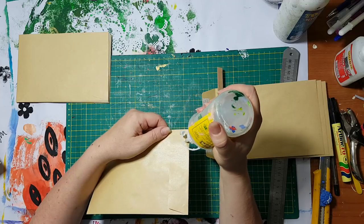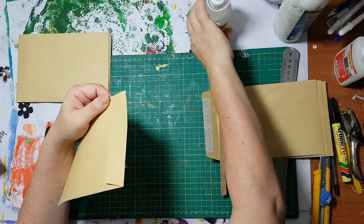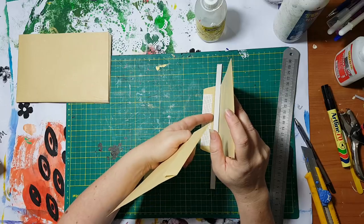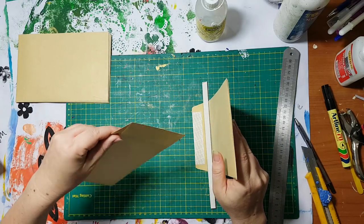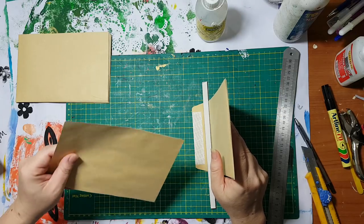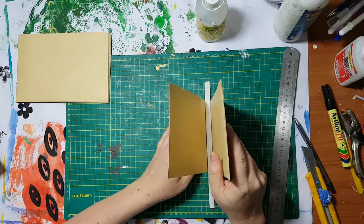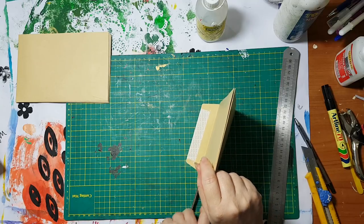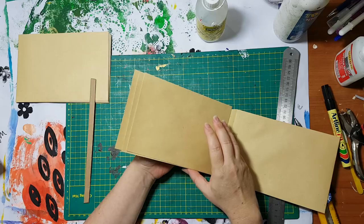I'll do one more just to see how it goes. Again I'm letting it stand just so this will stay in place — yeah, like this. Yay, it's working! What do you know? And here we go.